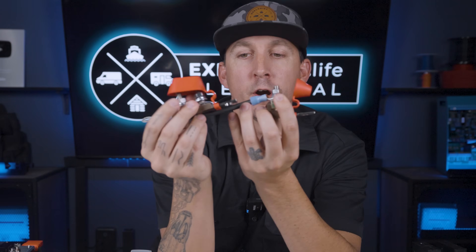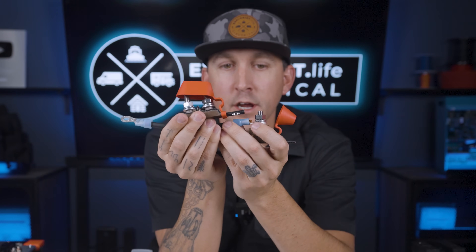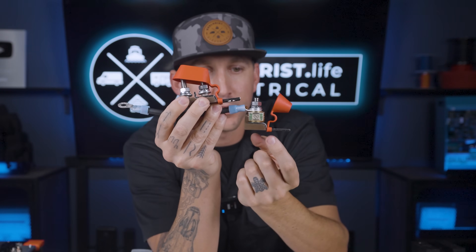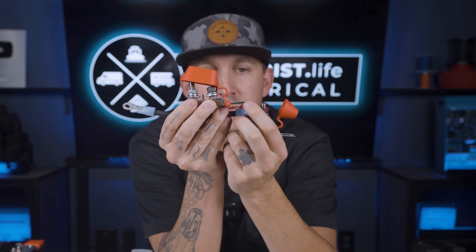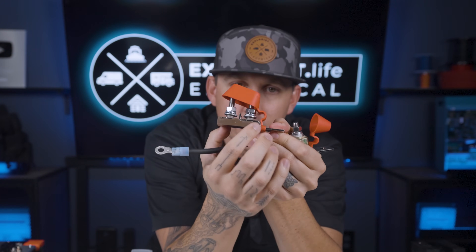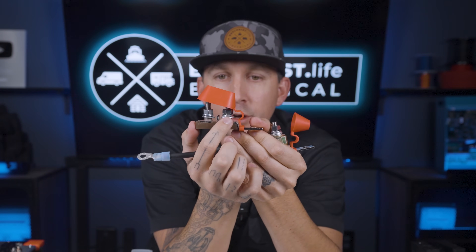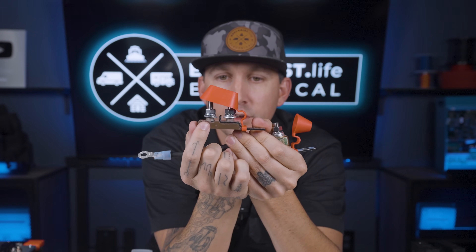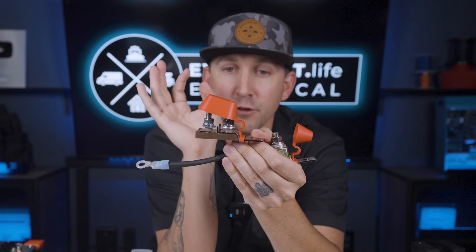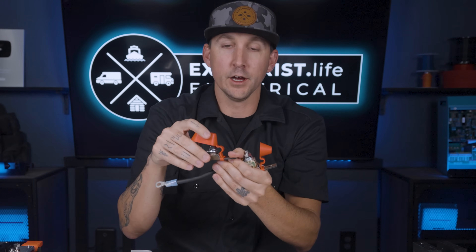Another option for MRBF fuse holders is a dual MRBF fuse holder. It's just a copy-paste of the single one — connected to a battery terminal, with power going through the metal. You would put one fuse here and one fuse here, then a wire on each. The biggest thing to remember is don't put that washer in the way of the flow of power.